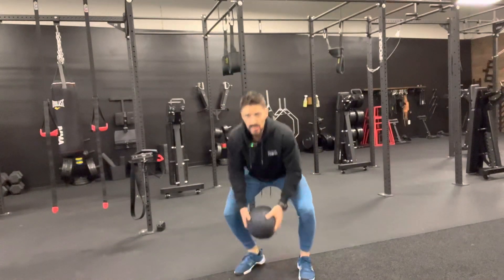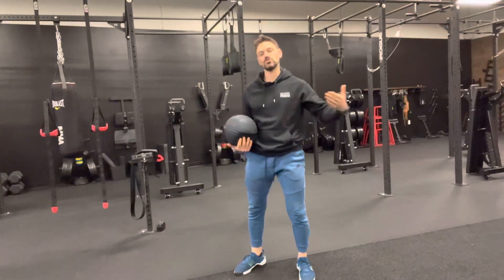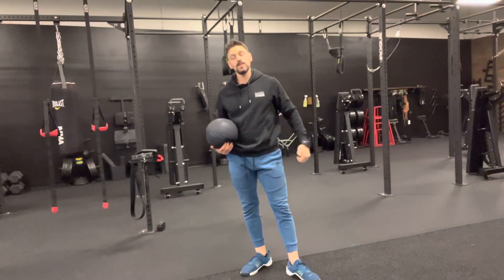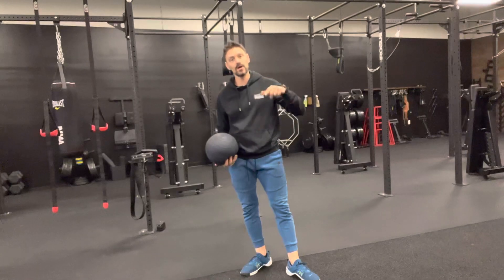Now you can either pause there for a brief second, or if you're doing high repetition, you're immediately going to try and catch that ball on the bounce — there won't be a real bounce, but what I mean is you're dipping underneath it to grab it — doing a hard inhale on the way up and a hard exhale on every single rep on the way down to get as much power as possible.